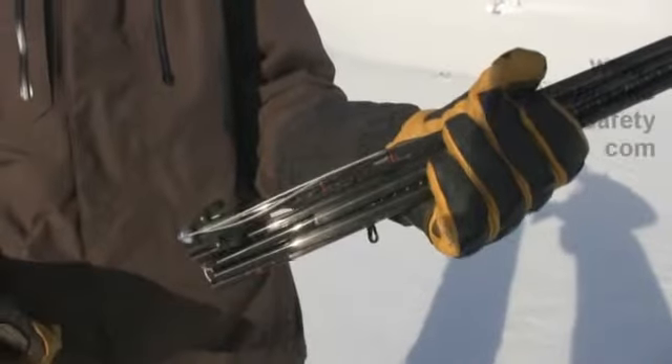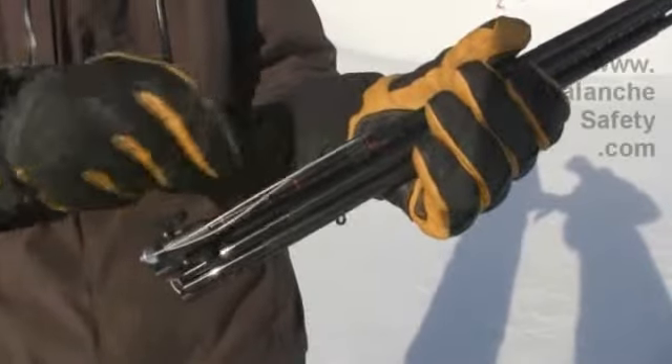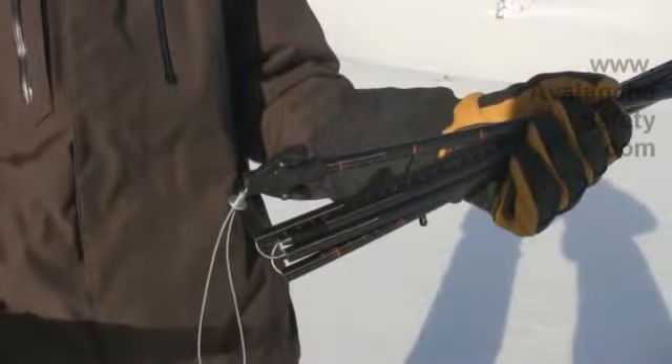One thing to ensure before you enter avalanche terrain is just make sure that this little cable holder is popped off the shaft so it's loose, so you don't have an extra thing to think about in an emergency.